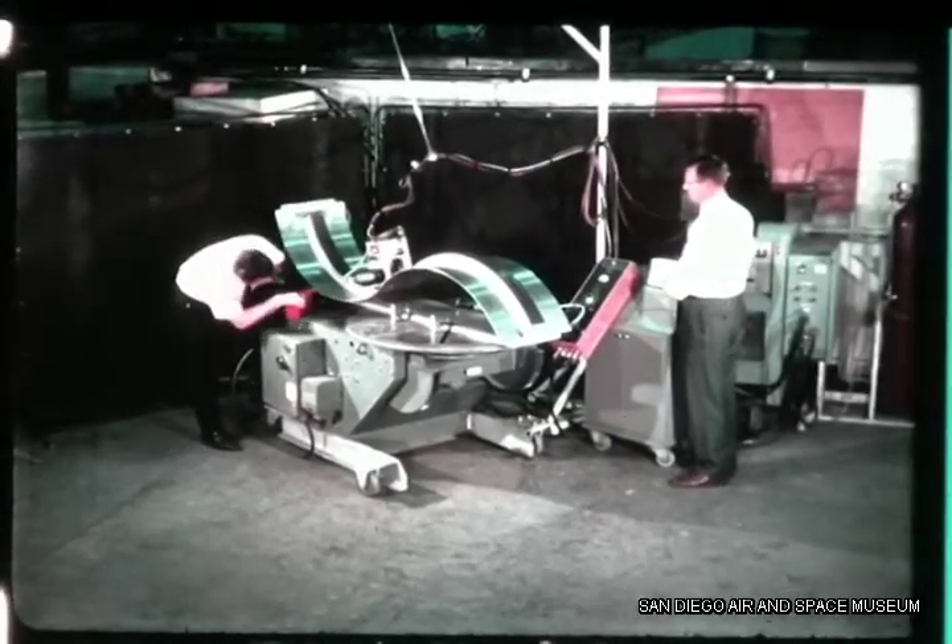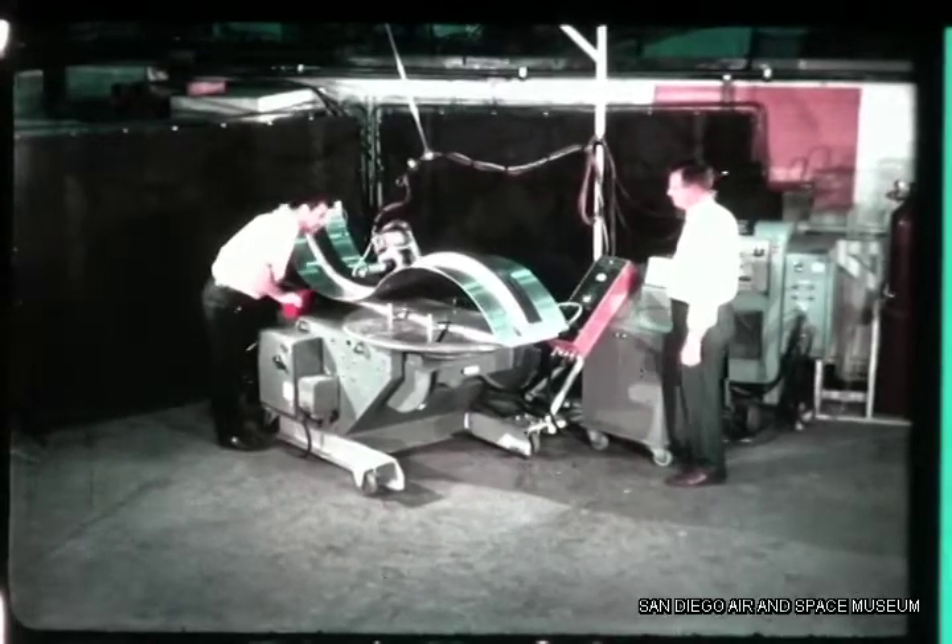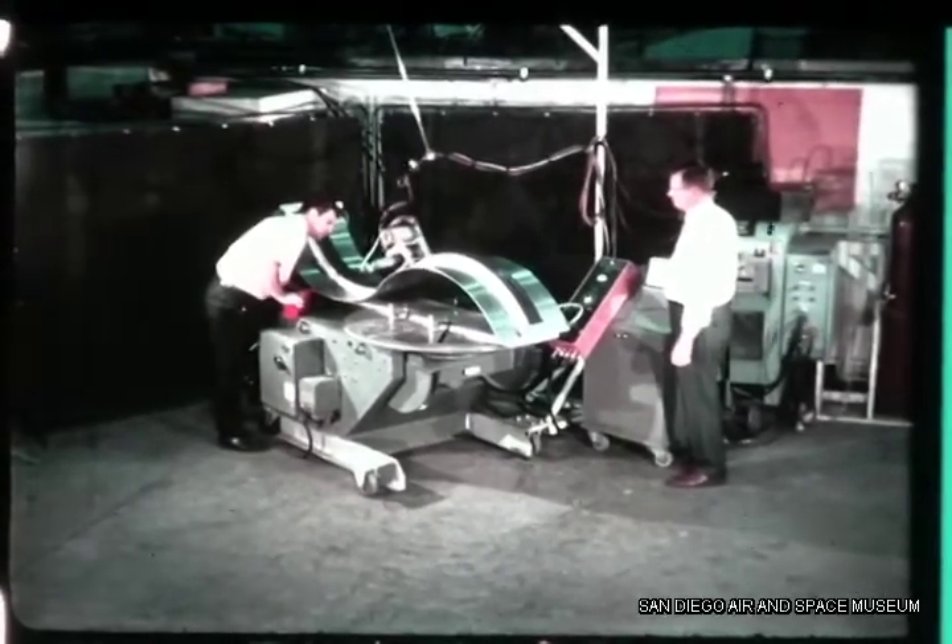The Manufacturing Research Group, Convair Division of General Dynamics, has developed a unique device for producing welded structural assemblies.